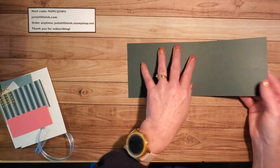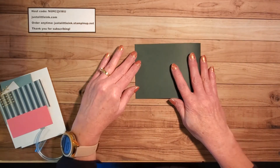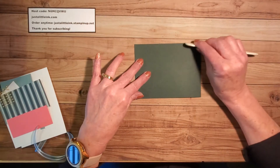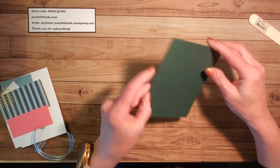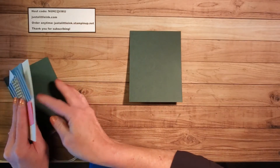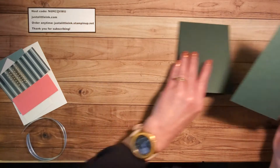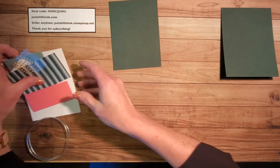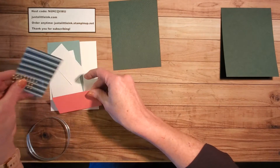To begin with a simple card — I've already scored it — I'm going to fold it in half and use my bone folder to get a nice crisp edge. Then we're going to set this piece aside and work on the rest. So let's get our stamping done.